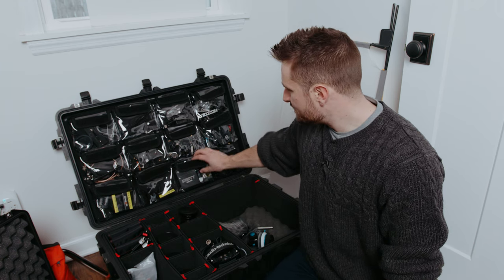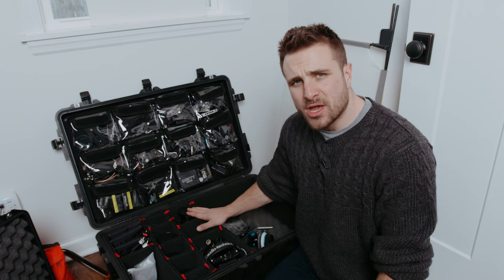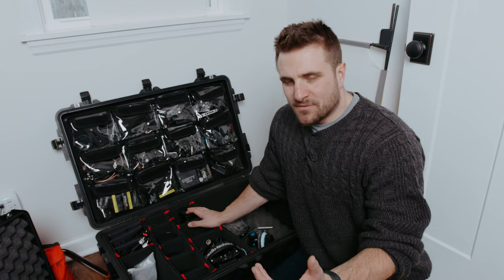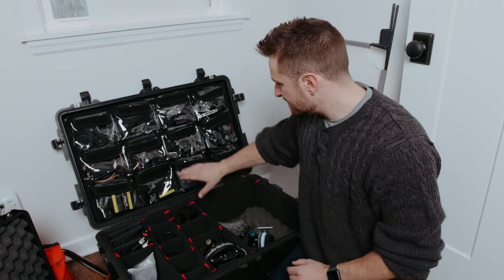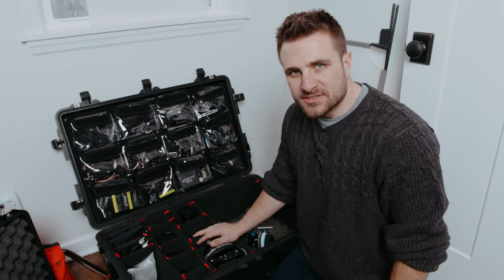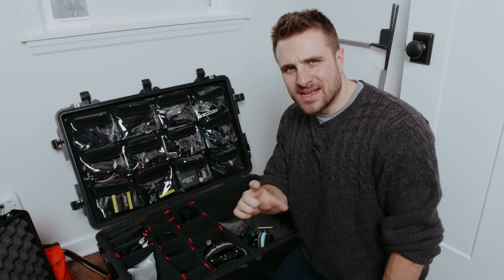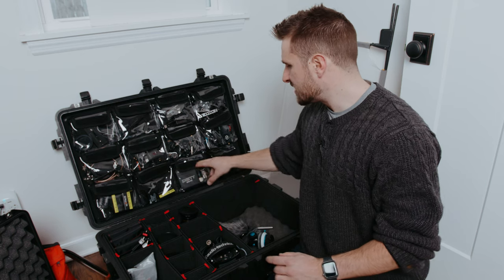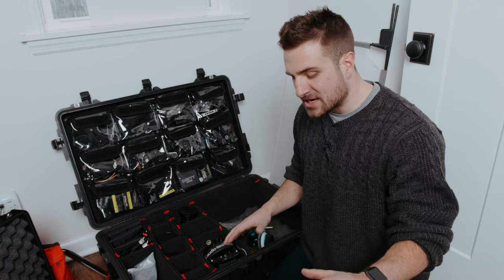The other cool thing I haven't even done yet is they have Velcro on the front so you can actually label stuff. At some point I'm going to take Velcro, put tape on the backside, and label what it is — so I can see at a glance what's in each pouch. I'm also going to see if I can get custom ones made with the right dimensions so it's even easier to read, because my handwriting is not good.